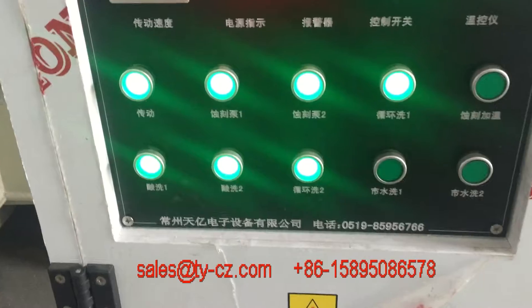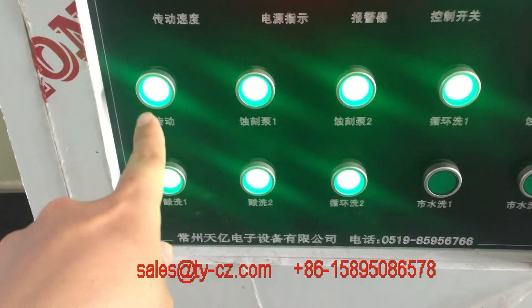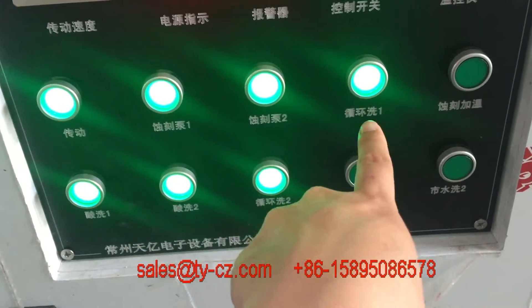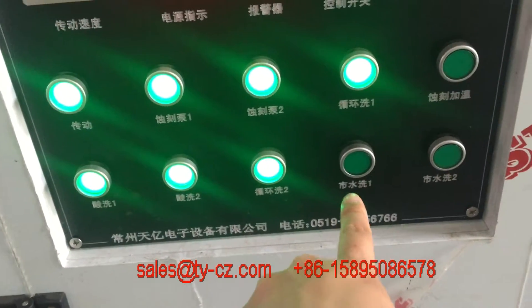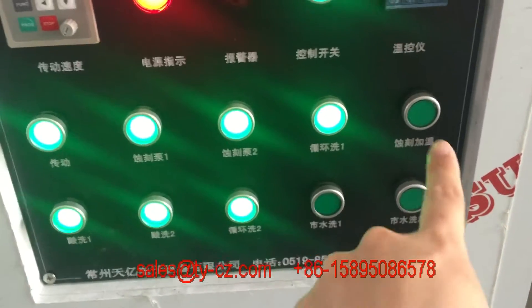All the function processes have been opened: transmission, etching 1, etching 2, recycled water washing 1, acid washing 1, acid washing 2, recycled water washing 2, running water washing, and heating.